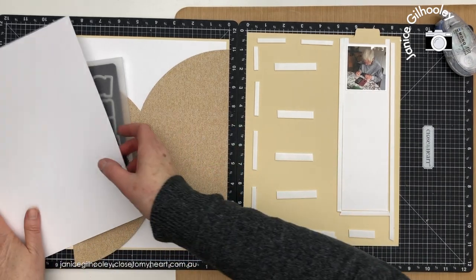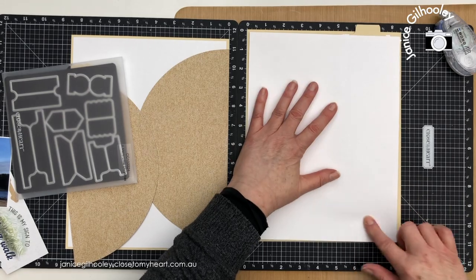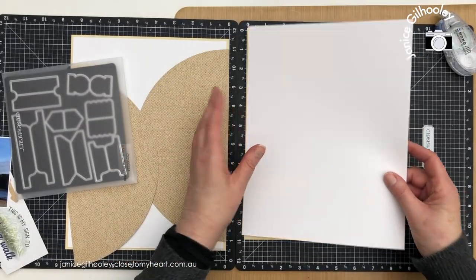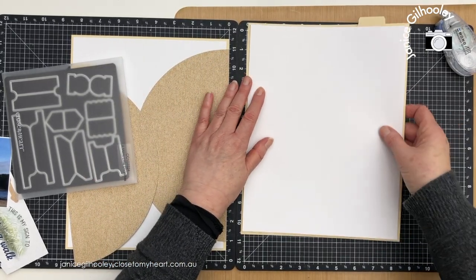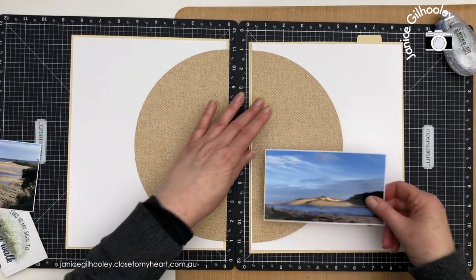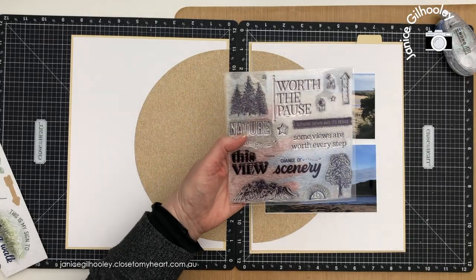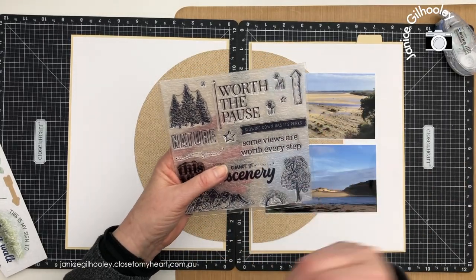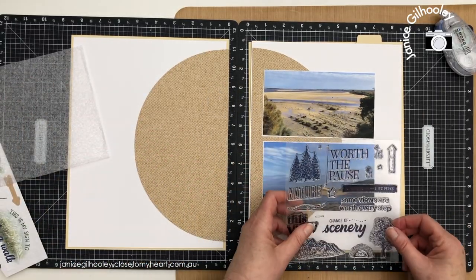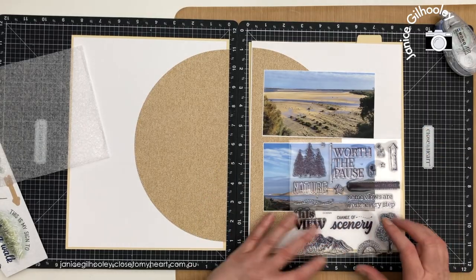I've got enough foam tape on there but before I stick this down I think I'd like to do some stamping on this page. I'm not going to adhere this at the moment because if I try to stamp on it I might catch where I've got different levels and I want my stamping to have a nice firm surface underneath, not a lumpy bumpy one. I'm going to do a little bit of a dry fit, bringing in the semi-circle and the two photos. I'm going to bring in the Change of Scenery stamp set — the special has run out but it may reappear on the website if it hasn't sold out. I'm thinking I might like to stamp 'Change of Scenery' along this section here.